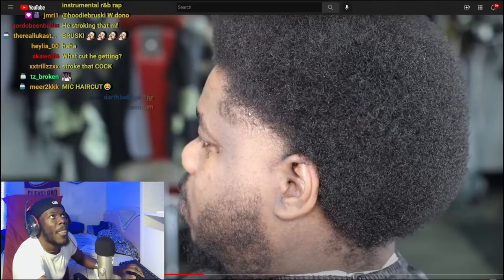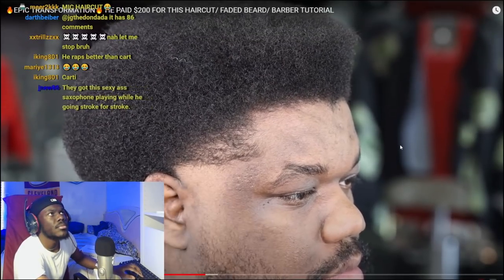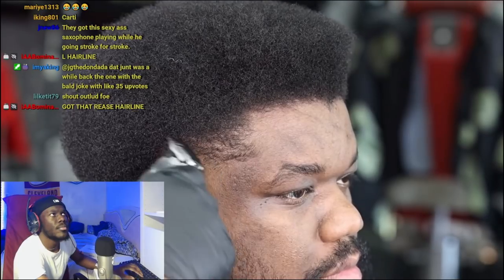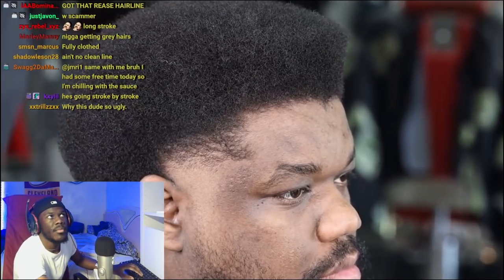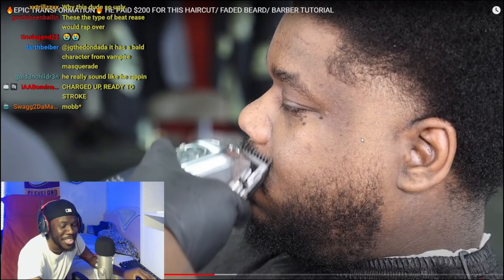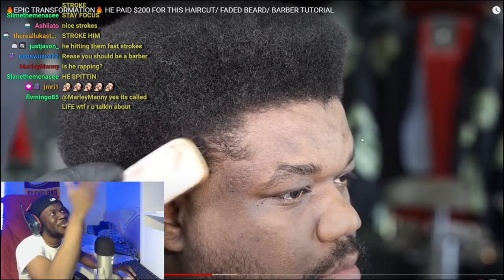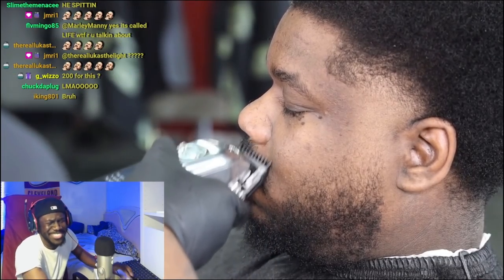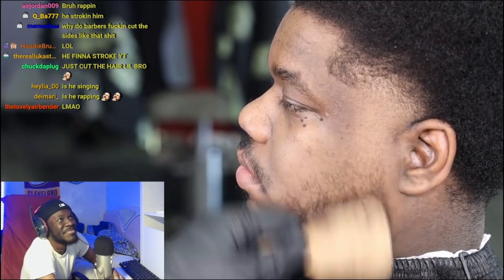Now we gotta accelerate the process here. He didn't make no progress at all! I'm hopping back in with my 1/8 guard, completely closed against the grain, hitting the mustache, ensuring that I'm getting the hair down to that one desired length, and still fading the beard and cleaning up them deficiencies.